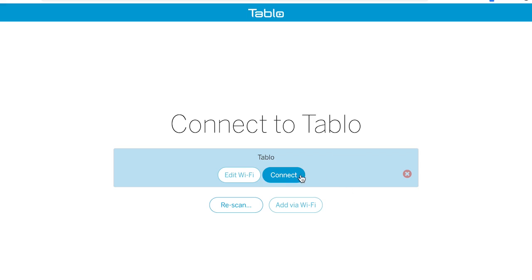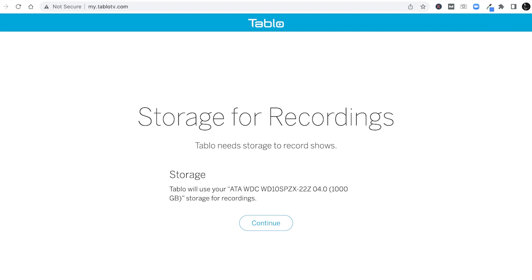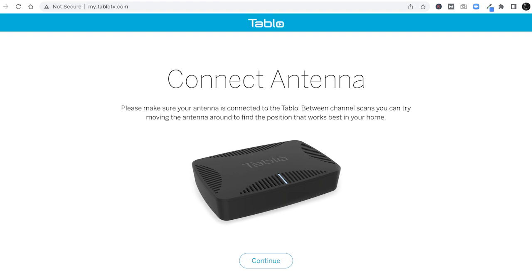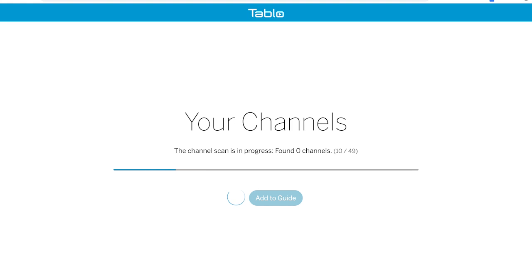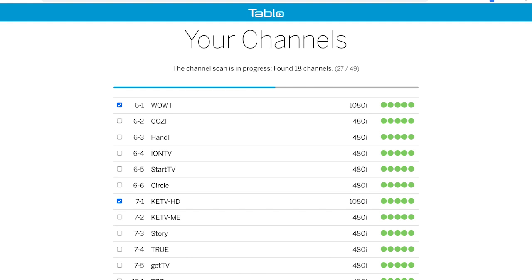Once your software is up to date, you'll be prompted to connect your Tableau device. It will update and reboot, which took about three minutes for us. Then the guide data will download — we had to wait about 15 minutes for this to complete. We then told Tableau where to store recordings and connected the antenna, then performed a channel scan. Tableau found 23 channels, and you can go through and select which ones you want in your guide. After that, you're ready to install and start using the Tableau app on a smart TV or streaming device.